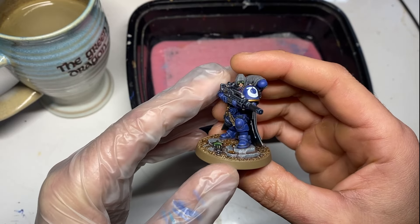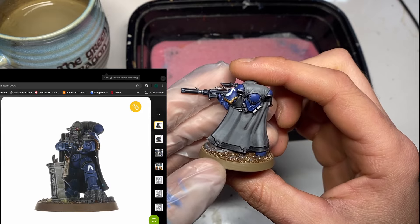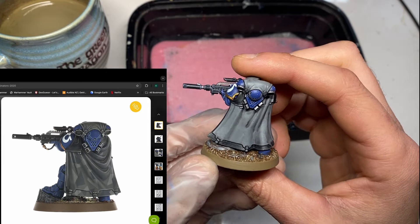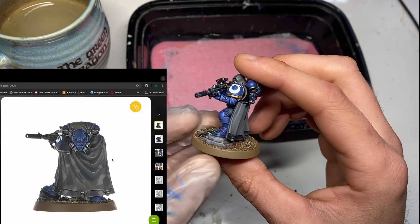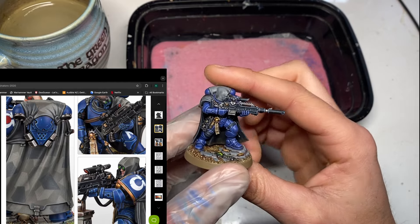Welcome back to another video. Today we're going to be painting up Brother Flavian from Strike Force Justian, one of those Space Marine Heroes packs. In particular, we're going to be painting the camo cloak found on the Primaris Eliminators.